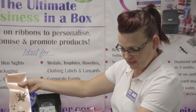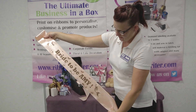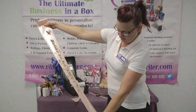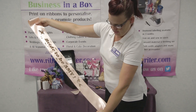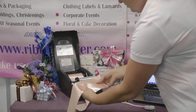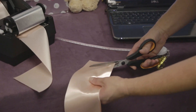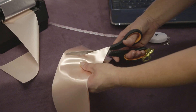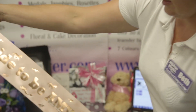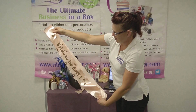Now we've printed and cut the sash off. You can see we have the front and the back. Just to finish off, take the two ends together and then cut off on the diagonal. You can provide some self-adhesive Velcro for your customer to close the ends of the sash.